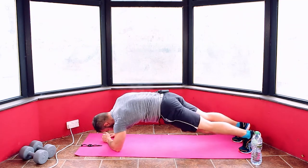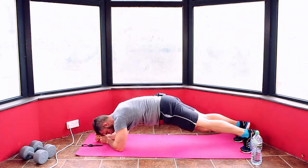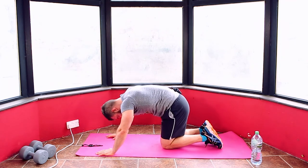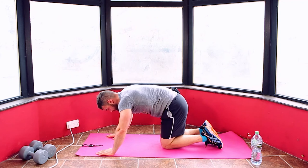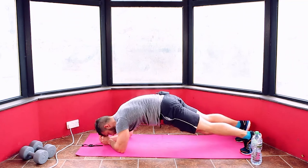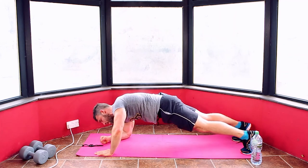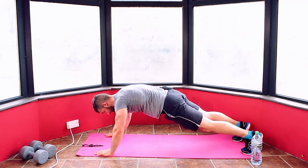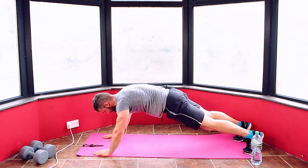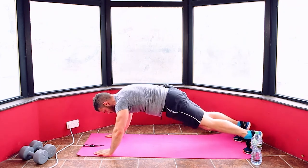If you're struggling, hold your plank or hold your push-up position. Five, four, three, two, one. Drop down — three to go. Five, four, three, two, one. Plank position, back up. The struggle is real — keep it going, I'm feeling it too. 10 seconds. Five, four, three, two, one. Relax — two more rounds. One minute to go and we're done.